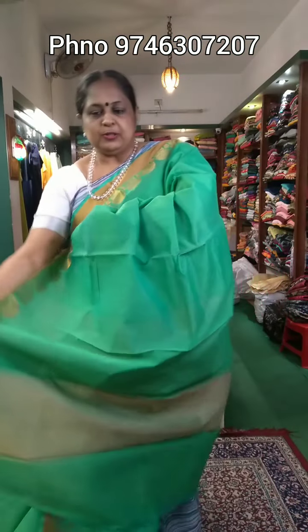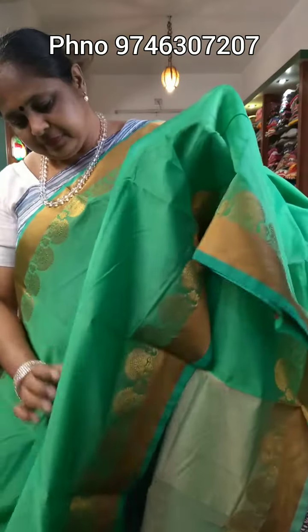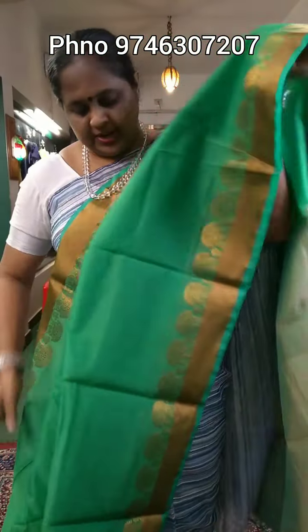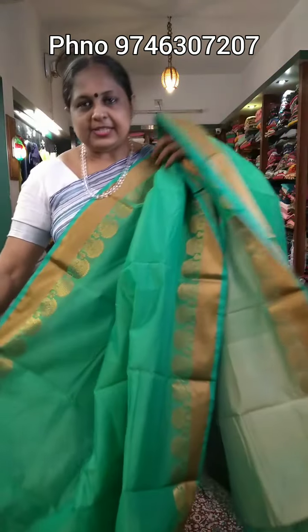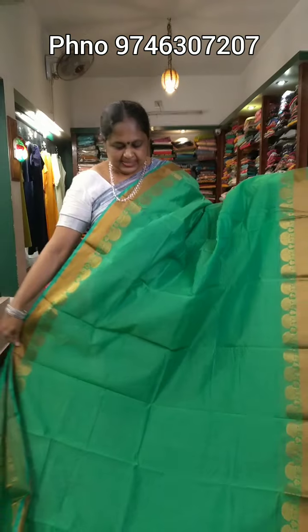With blouse pair. The blouse has a lighter shade. The blouse also has a short look and a border. The price is ₹730.